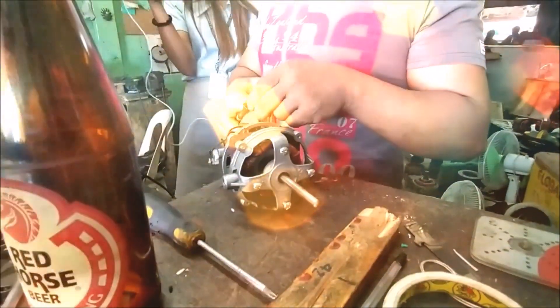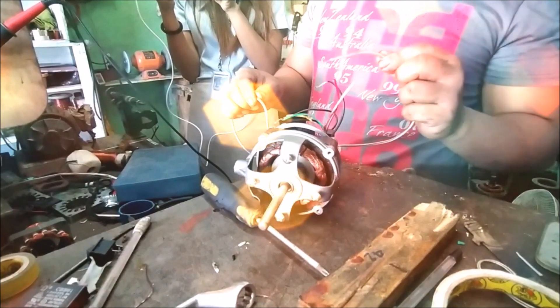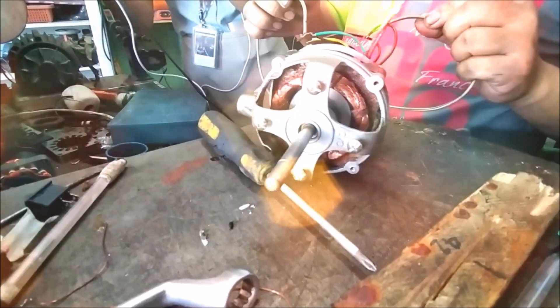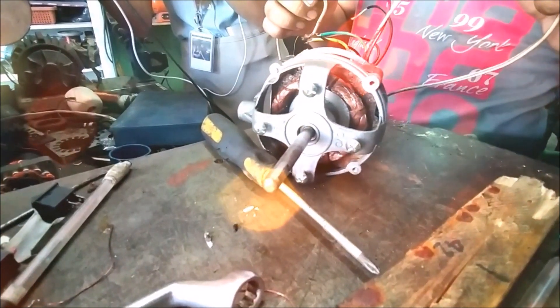The tenth step is testing the continuity of the windings. This is easily done with a multi-tester. We need to confirm that the terminals which we intend to be connected are connected, and the terminals which we intend not to be connected are unconnected.